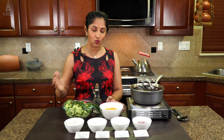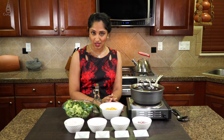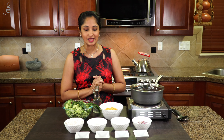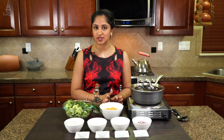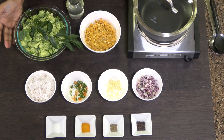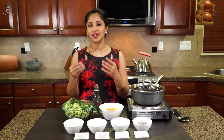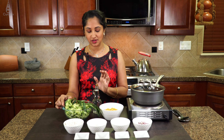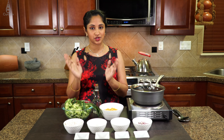We already have 1 cup of toor dal — yellow split dal that's been soaked for 1 hour and then cooked with no spices. This is our hero: about 2 broccoli crowns which I just finely chopped. For stir fry, anything that is finely diced is going to taste much better. We also need coconut oil and curry leaves according to your desire.